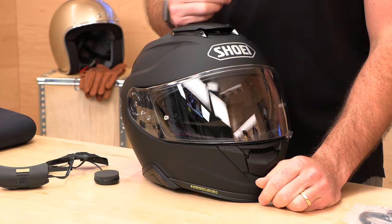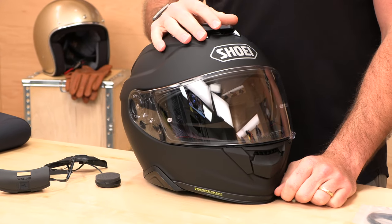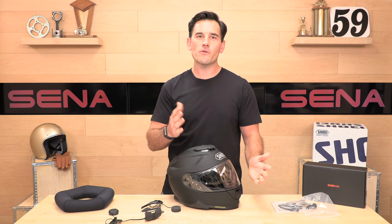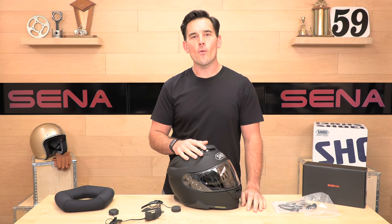$359 at Speed Addicts right now. Head over to speedaddicts.com if you want to shop for this Bluetooth com, this helmet, or thousands of other pieces of gear in stock every day. We appreciate you guys for watching — we'll see you next time to find out what's in the crate.